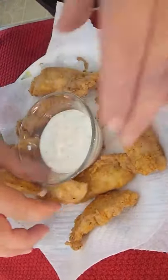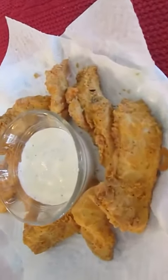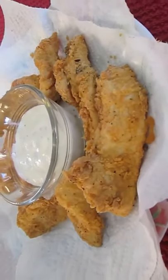I'm going to use blue cheese — that's my favorite. And there you have it: nice, tender, crispy chicken tenders, right here in the Poor Man's Gourmet Kitchen.